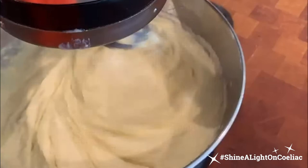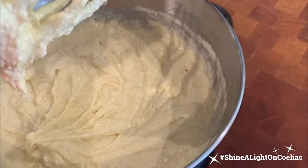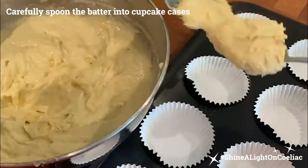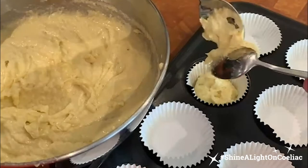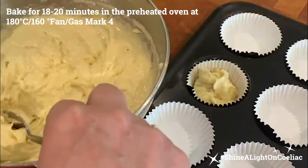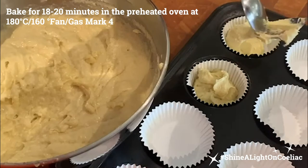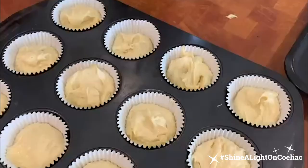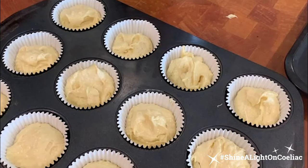Hopefully you can see a nice thick cake batter. We just want to carefully take a good dessert spoon and place it in each of the muffin cases. Make sure you've put your oven on at 180°C, gas mark 4, to preheat so your cakes go in a nice warm oven. Each batter mixture will make 24 cupcakes — cake cases come in 12s.